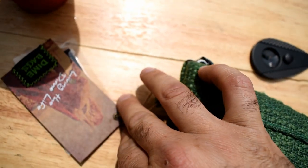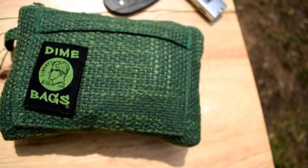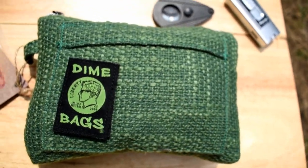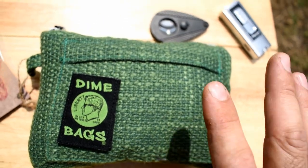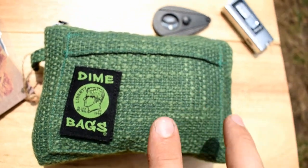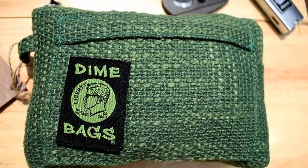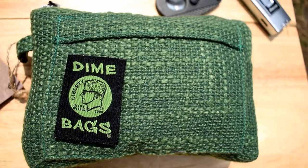I just bought it — still got the tags on it. For those of you that don't know, a Dime Bag bag is a brand that basically caters to cannabis users that need a place to put their glass so they can travel without it breaking.